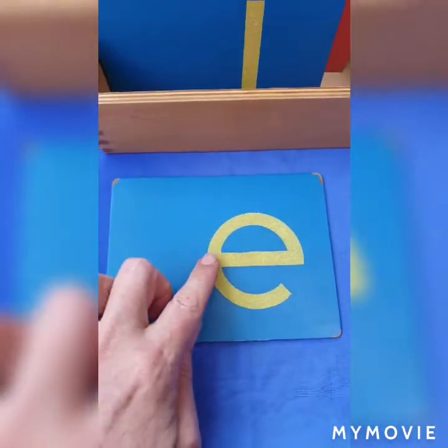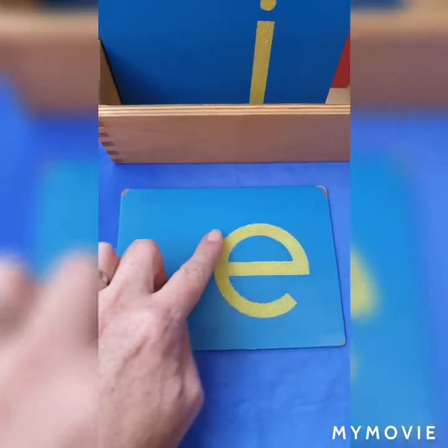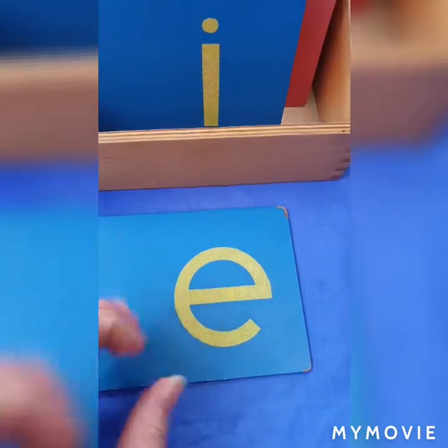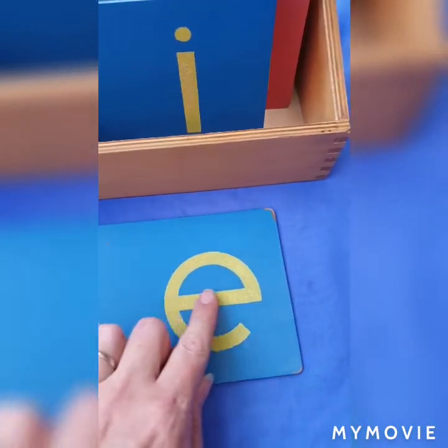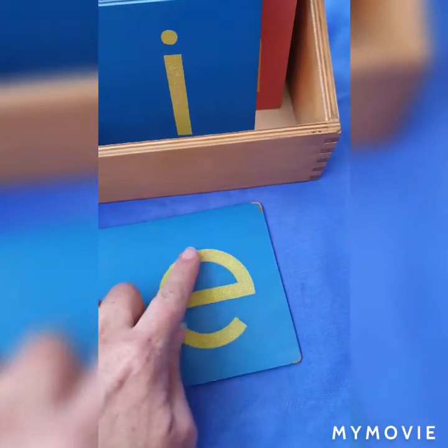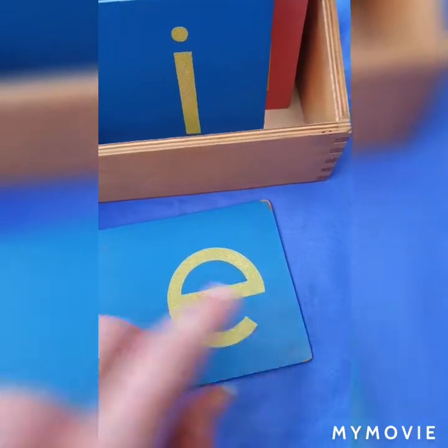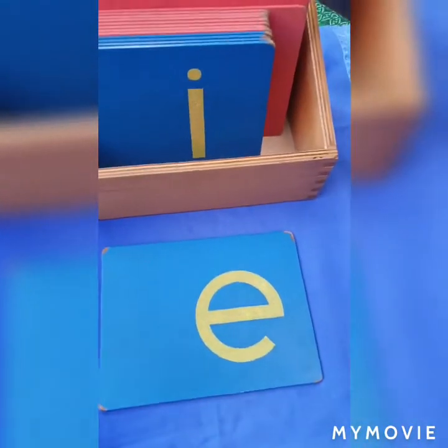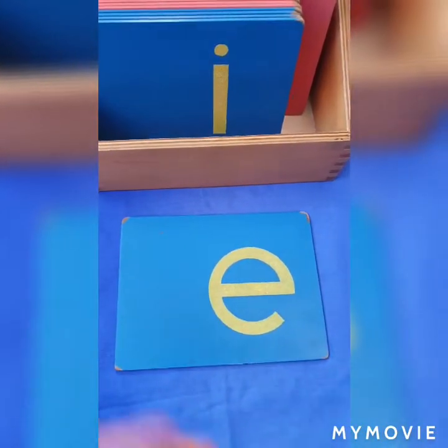The letter is made out of sandpaper, so when the children do the exercise they feel it, they can see the letter, and they can hear you saying the sound — for example, 'a, a, a.' One of the advantages of Montessori is incorporating all the children's senses, and that is what we do with the sandpaper letters.